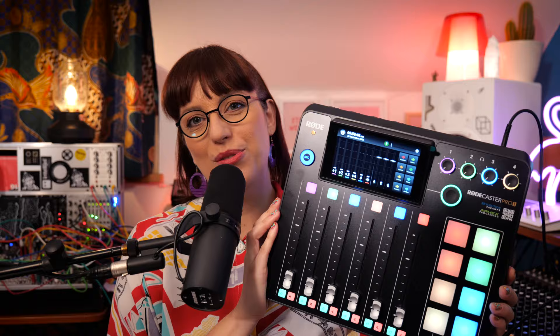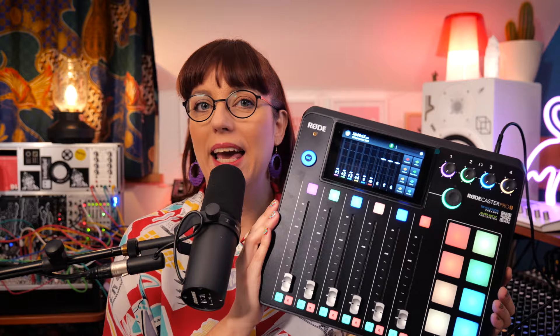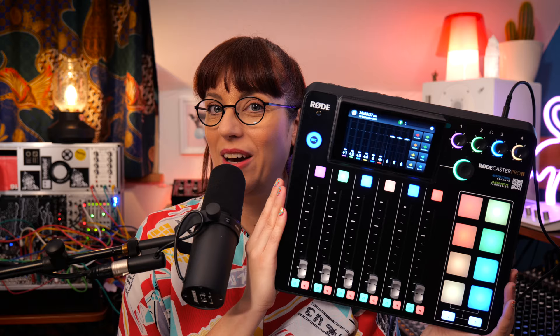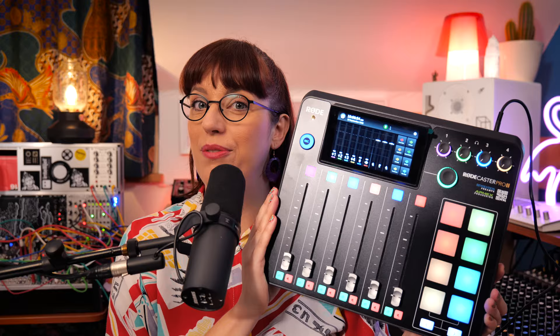Here we have the Rodecaster Pro 2, which is an integrated audio production studio and a great production solution for content creators, streamers, podcasters, and musicians. I could do a whole hour of tutorial about this one, but for now I give you a brief overview. You get nine assignable channels with six broadcast quality physical faders and three virtual faders. It has a high-performance quad-core audio engine, studio-grade AFX audio processing, onboard effects, and dual USB-C so you can connect two computers or mobile devices. There's also advanced Bluetooth connectivity, and the possibility for multi-tracking or stereo recording to micro SD card, a USB storage device, or your computer.